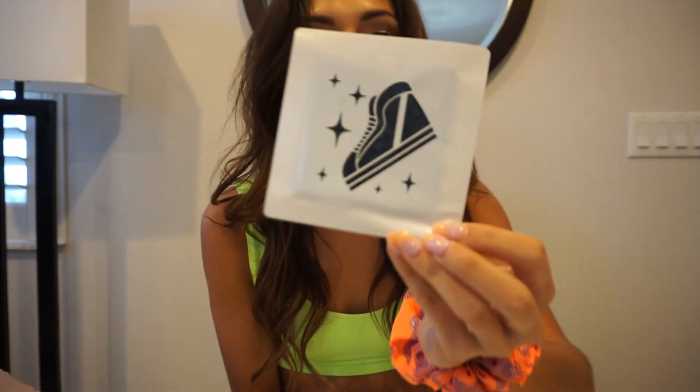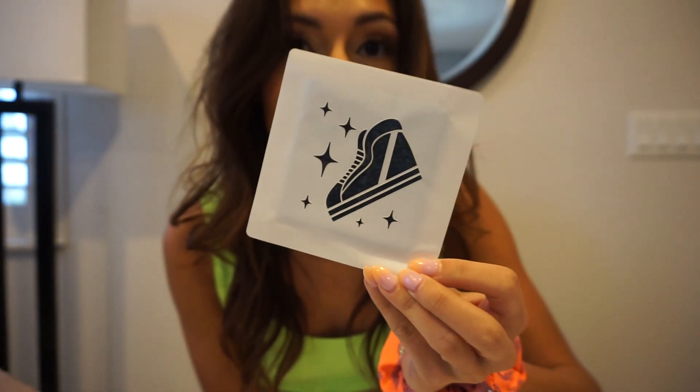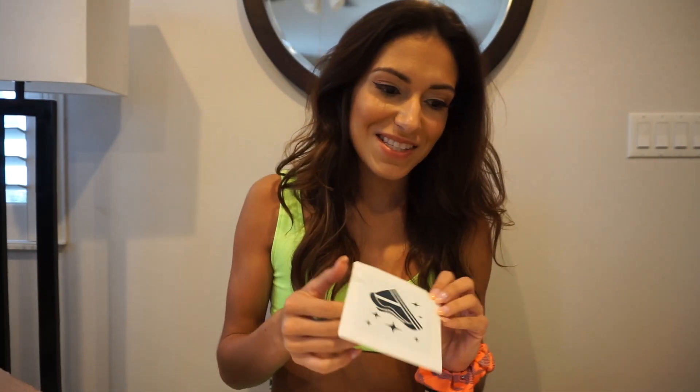This next one is near and dear to my heart — it represents 'Twinkle Toes.' If you see in my bio, I actually have the sneaker and the little twinkling stars. A friend of mine made up this nickname for me since I do shuffling, and instead of 'Happy Feet' I'm Twinkle Toes. Now let me show you guys how to apply these tattoos.